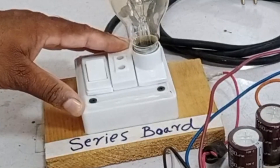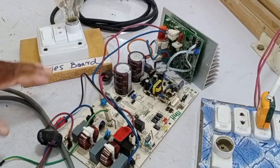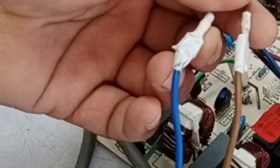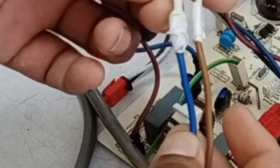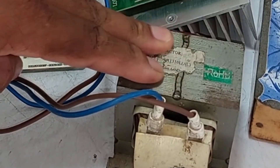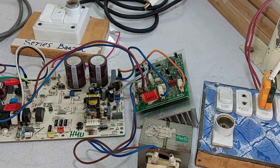First, we'll test it on the series board, because the series board quickly reveals any issues. I've directly connected the electric supply — line and neutral are properly connected, and the system is ready for testing. The reactor wasn't installed initially, so I've added it as well. Let's supply power and check how it behaves.